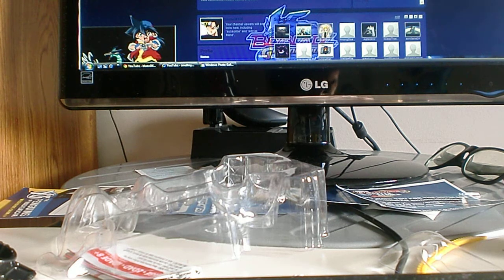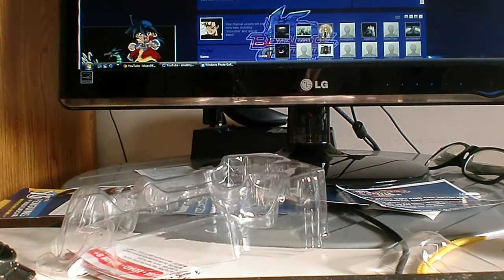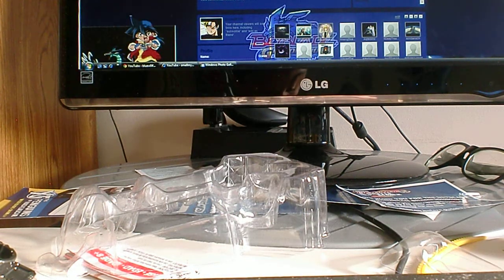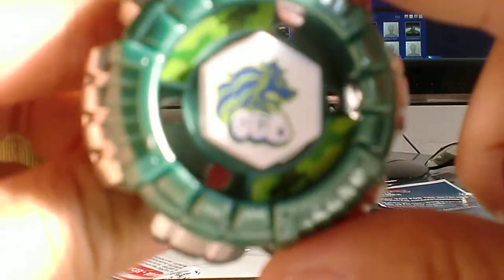Alright, just open — just put this together. Yeah, I already got it. There you go, and we're done. Just need to put this on. Get the performance tip. There you go, there you go — you got Legend Counter Leon.